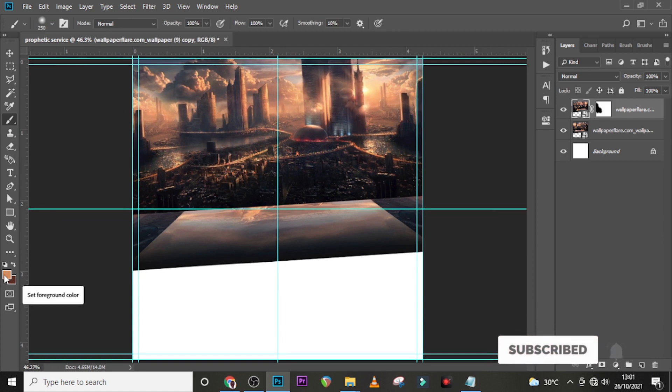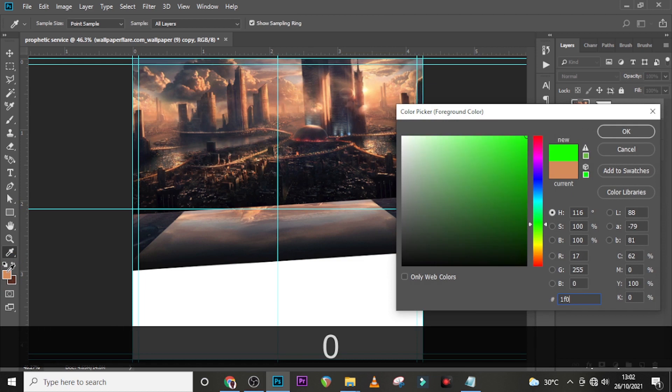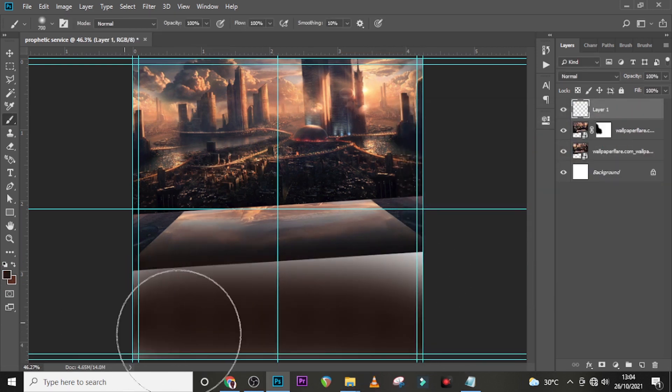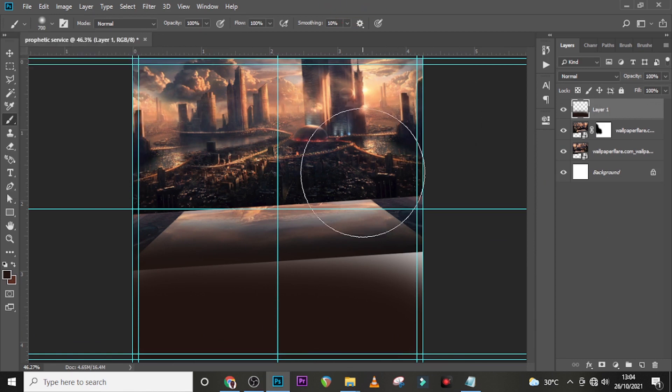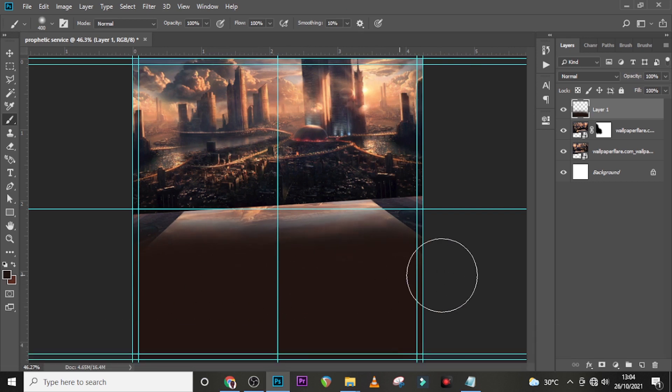Pick your brush and choose color code 1F0F0A. We're painting down at the bottom, so make sure your opacity and flow are 100, soft round brush, hardness zero. Reduce the size a little bit and mask this side — that's the most important aspect. Mask there and we are perfectly done with that.